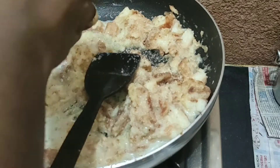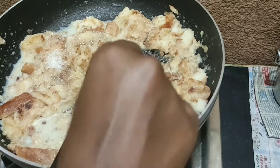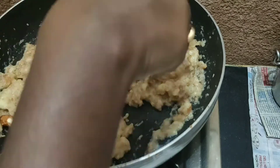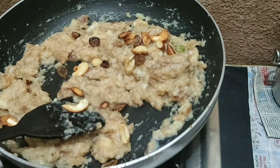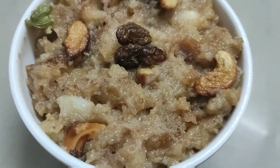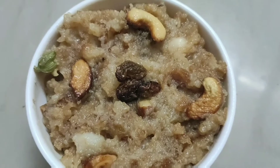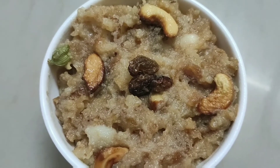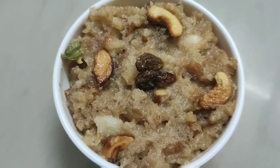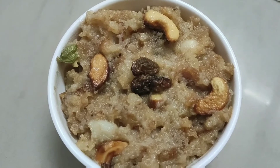I will add the bread and the dry fruits. Now I will add the bread to the stove. I will add milk and try to make a food color, but I will use a healthy food color. I will try to make a healthy version.